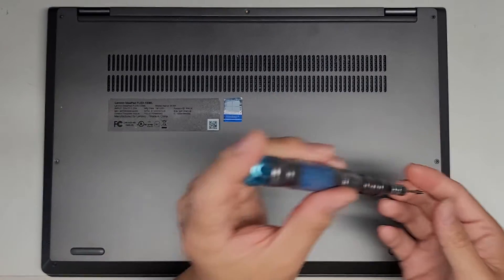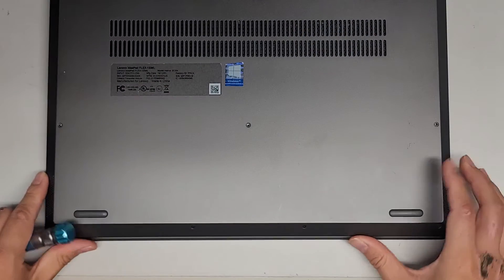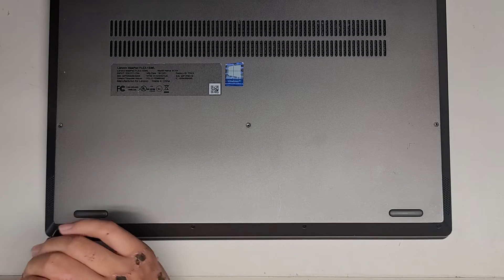These are customer computers, so I don't own them. So if you have questions that I need to show other things on the computer, keep that in mind — I'm not going to have the computer to be able to show that.